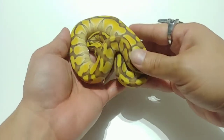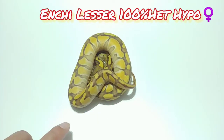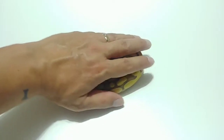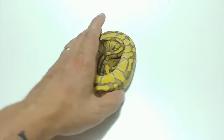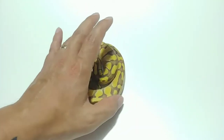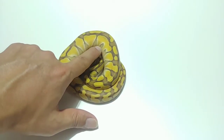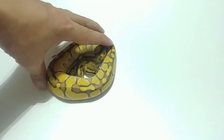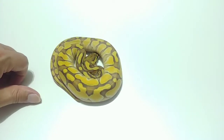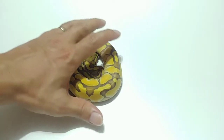This is a female — Enchi Lesser 100% Het Hypo. Beautiful pattern, really amazing looking banding, and that color is just ridiculous. I can't wait to see what the Super Enchi Lesser Hypos look like. Look at that thing. Pattern coming from the belly, there's no alien heads, there's no alien eyes in these. It just looks so good. So that's EN-LP Het HP 21-2, and this is a female.